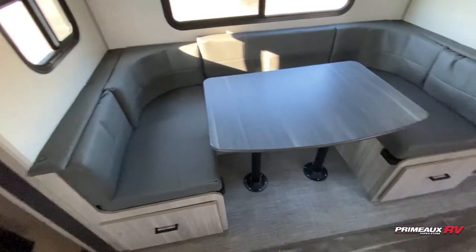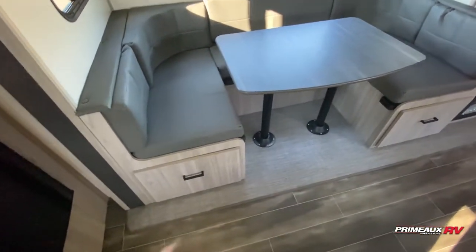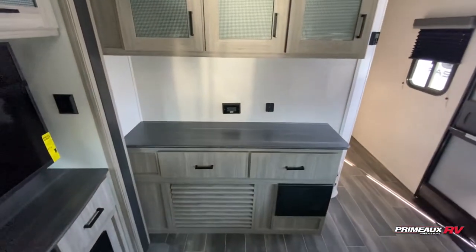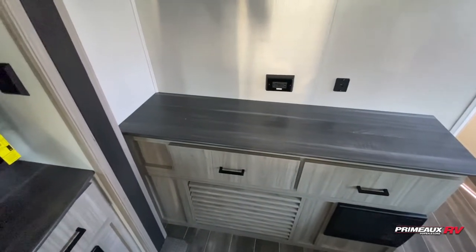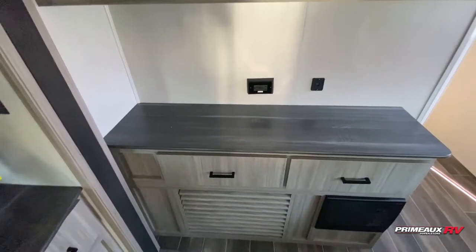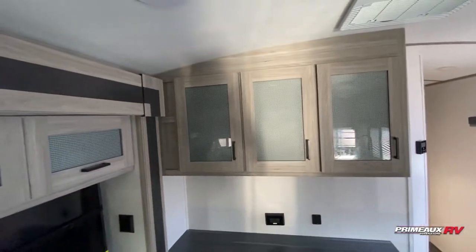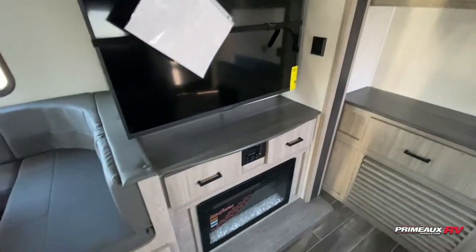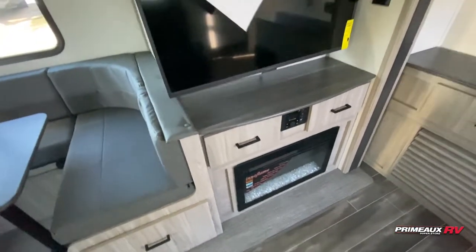Huge U-shaped dinette, so that's going to give you an additional sleeping area, plenty of extra seating, and storage beneath there too. Over here you have this extra hutch area — if you wanted to turn this into a coffee bar you could even put any appliances over here. You have outlets and USB ports there, storage underneath, and a bit of storage up top. There's pop-up storage right above your TV, and then you have radio control with storage on both sides as well as your furnace here.